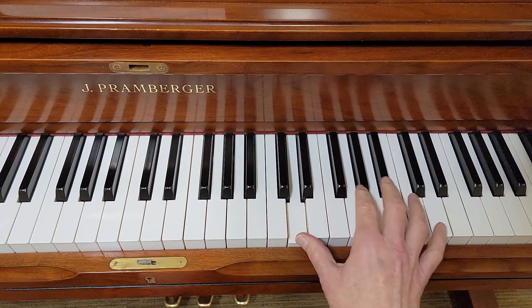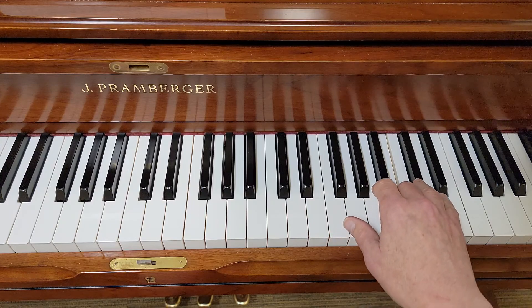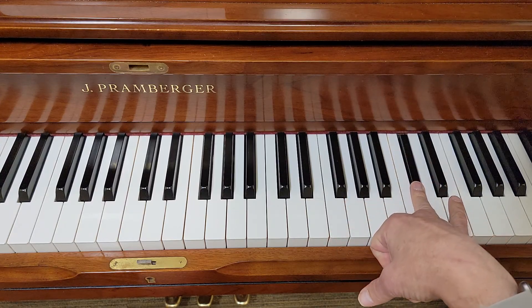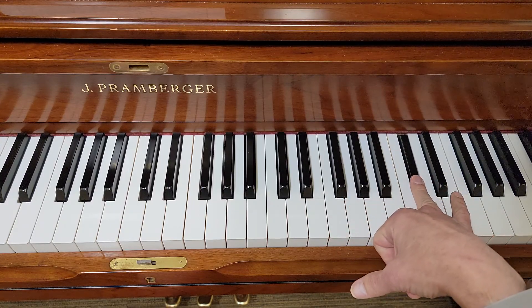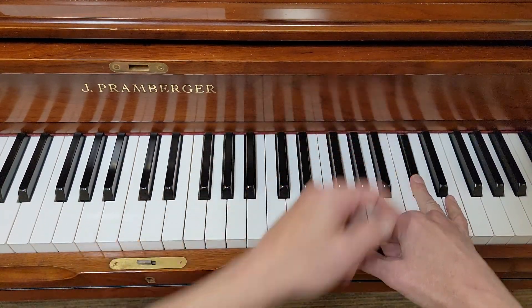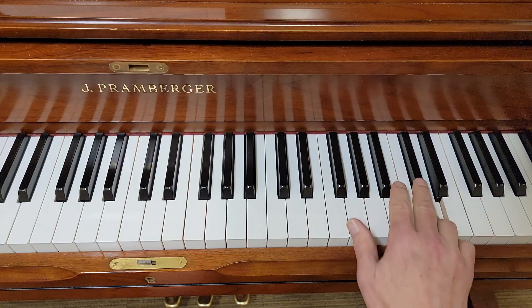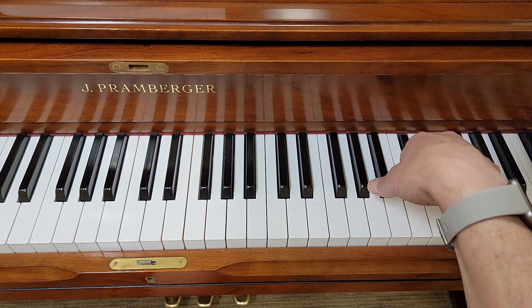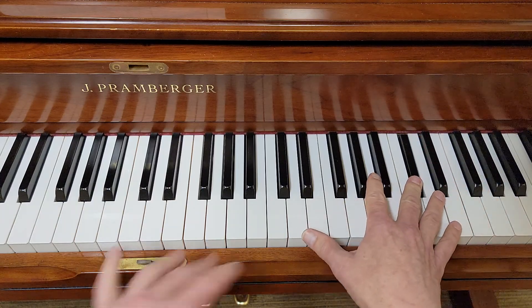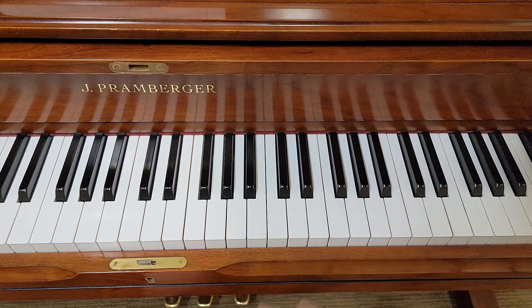One, now watch. Two, three, four. Now I'm going to take this four and I'm going to switch to my pointer, or my middle finger on this black note. Three, five, four, three. Okay, the melody's kind of big, so we have to do some stuff with our fingers to make that work.